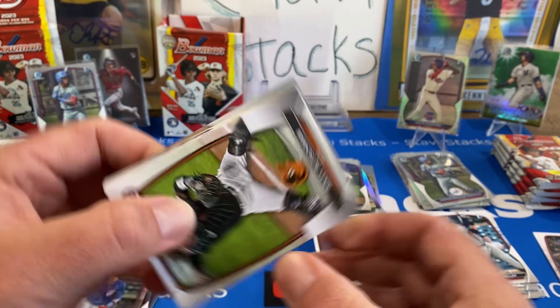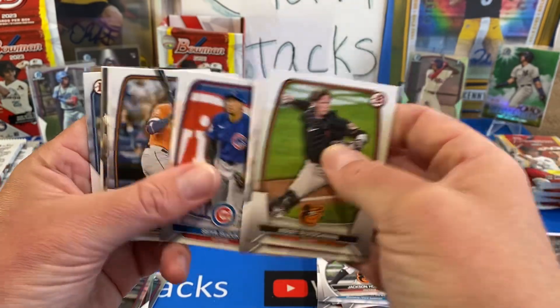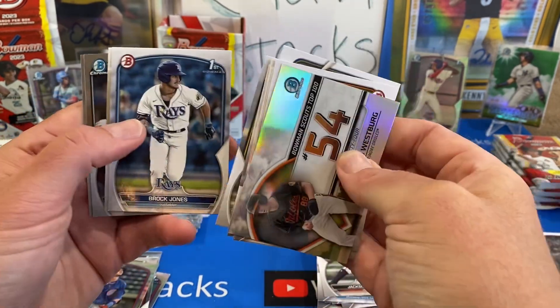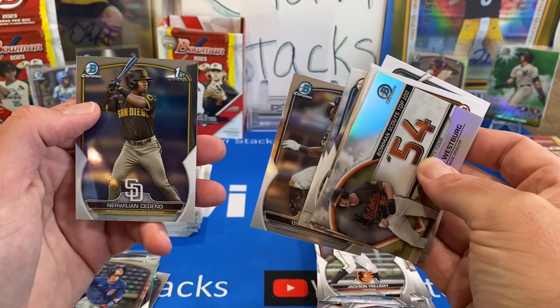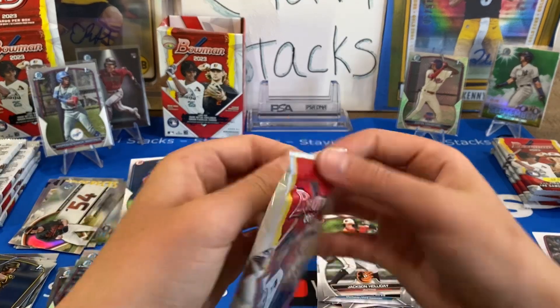The Aaron Judge parallel — too bad it's not an Aaron Judge. Adley Rutschman, Corbin Carroll, Morrell. You wanted two parallels back to back, huh? It was backward. I like this Austin Charles kid — he's from Bakersfield I think. Noelle and Sardeno. Now I need a hit — I've got to catch up to you.